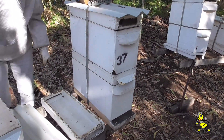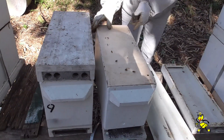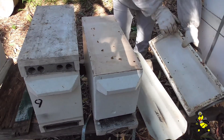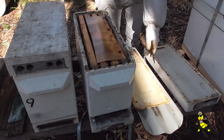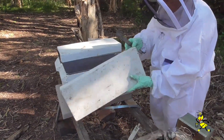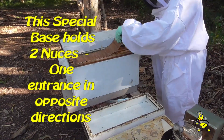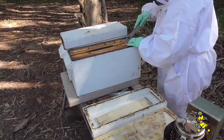This one is a double nuc with a divider board, and we're now transferring them back to two separate nucs. Just open it up and see if there's any mildew in there with that solid mat — yes, there is. We need to put the vented mats in. This particular nuc had a queen put in a few weeks back with the second queen run, so we're going in now to see whether the queen is laying or not.